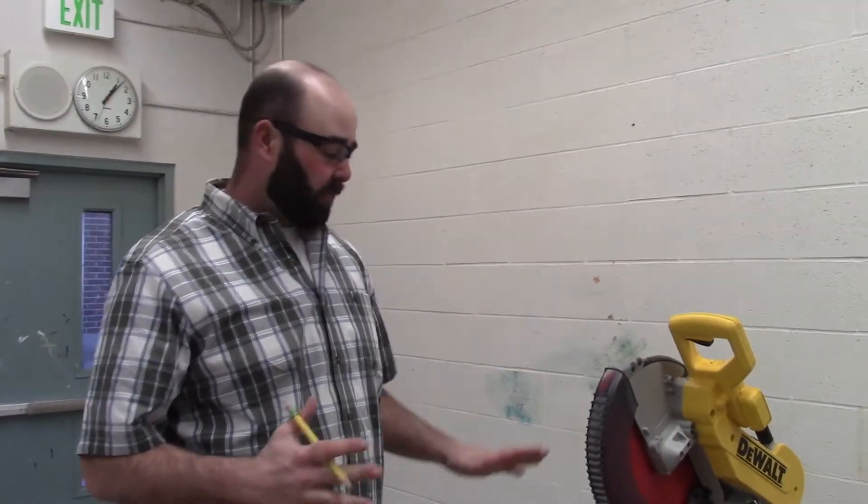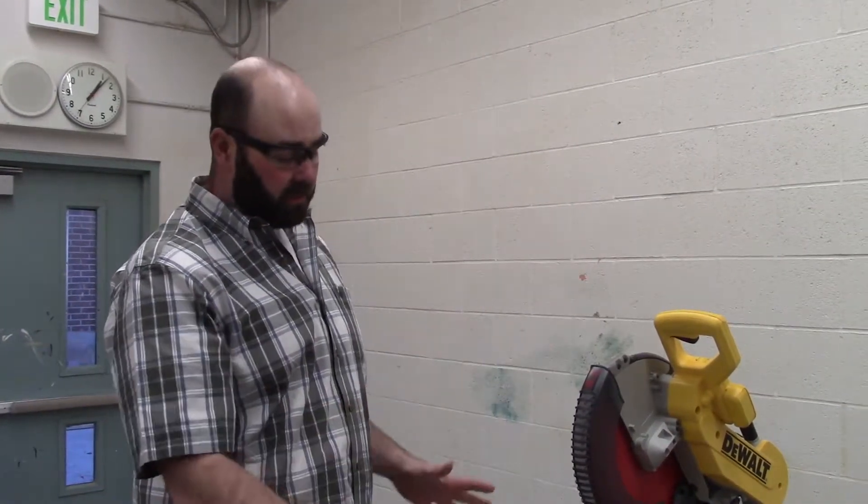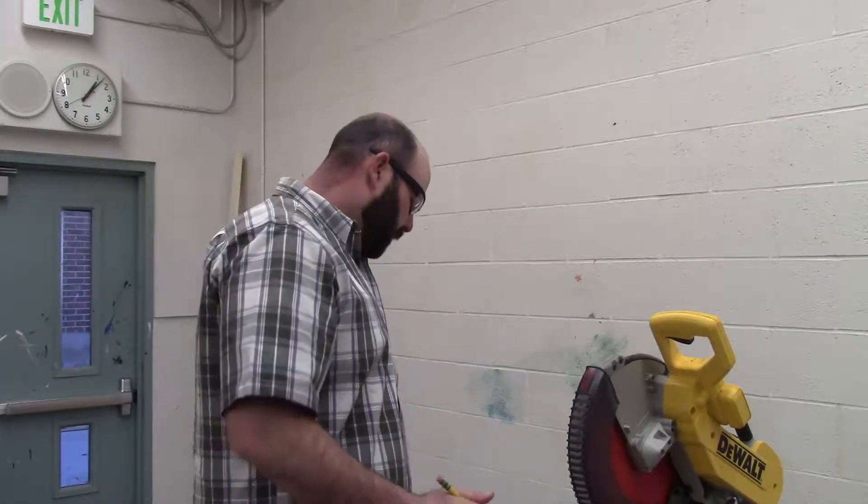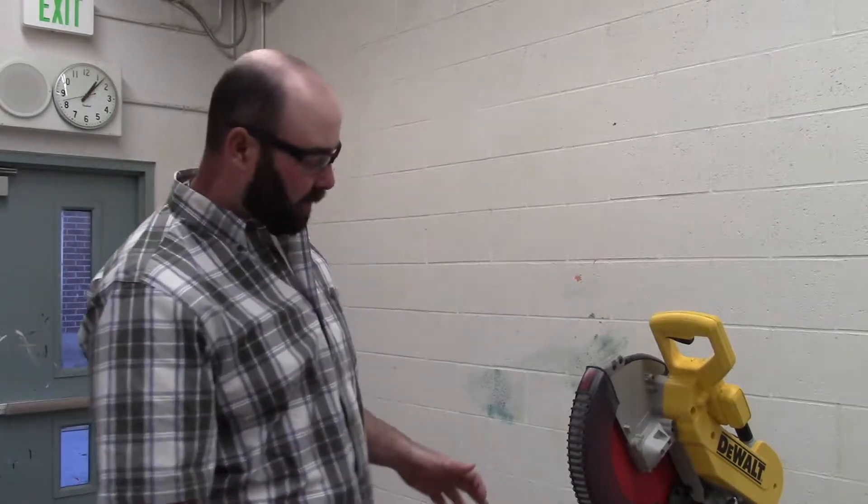In the miter saw safety video, you're going to learn how to safely use this miter saw. There are several parts of the miter saw that you need to know about prior to using it.